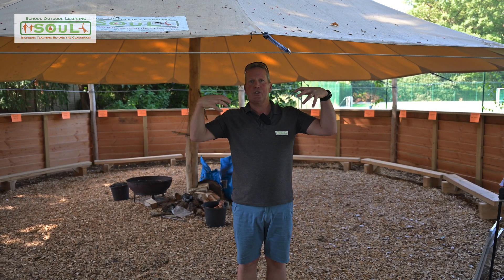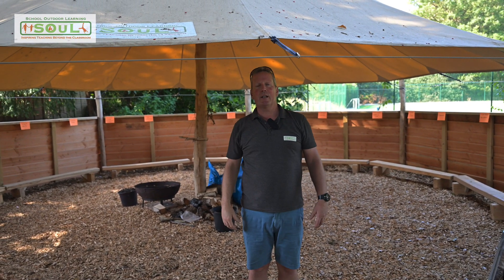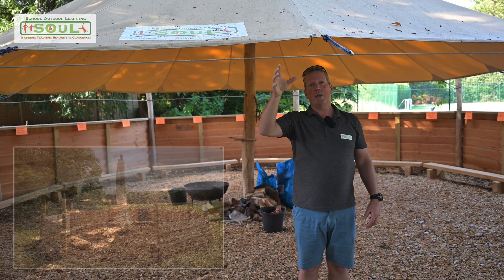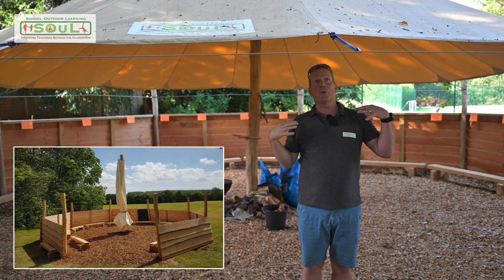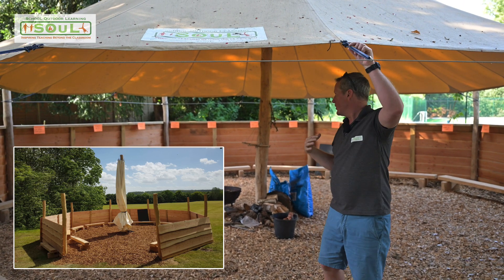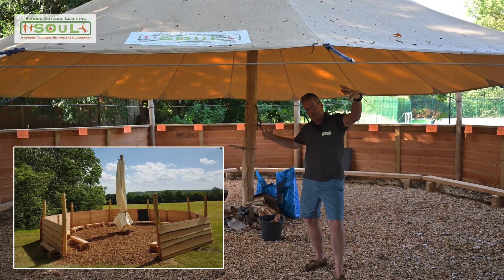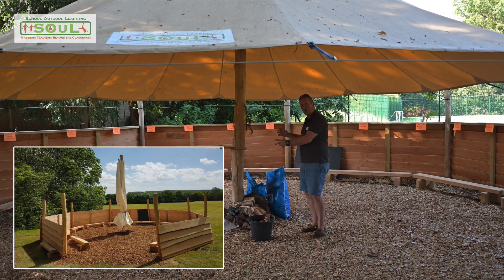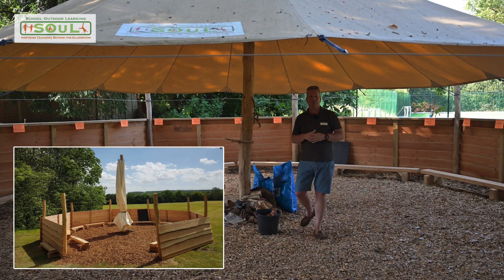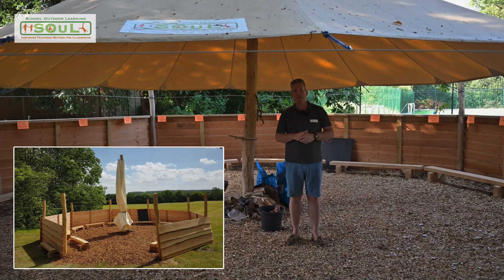The whole thing comes under loads of tension and is really bomb proof. However, if we have very strong winds or heavy snowfall is forecasted, the canopies can still be collapsed. You can undo all of these ropes and the canopy collapses down into the central pole, and then you can tie it up. So in the event of adverse weather, that keeps everything nice and safe.